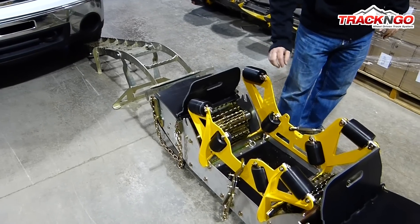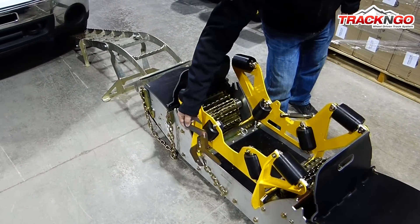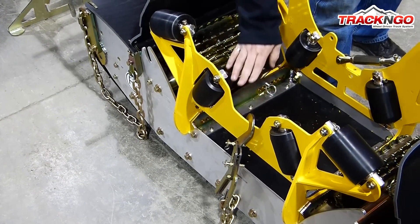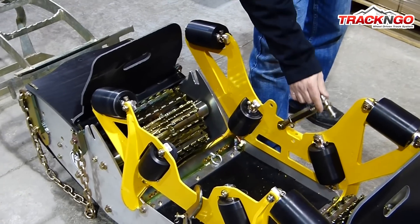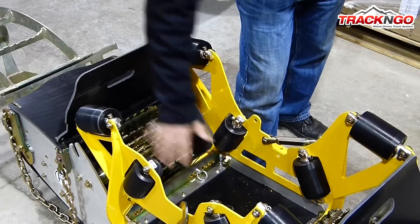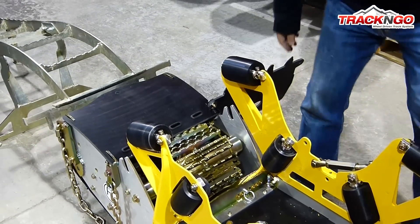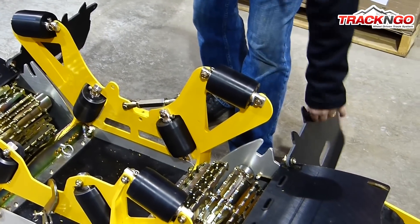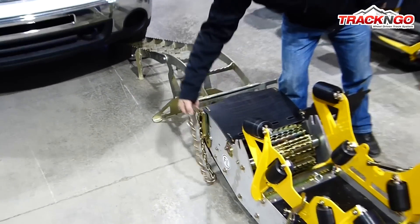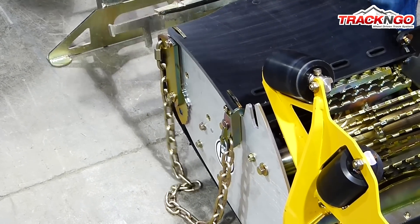Before you load the truck on the tracks, there are a few things you need to watch out for. We suggest that you hook the inside tensioner like this. There is no danger at all for the tire. As for the exterior tensioner, it is always better to install it like this. Make sure there is nothing inside the track. Open the two snow deflectors so we can climb on board. Make sure that the anti-rotation chain is hooked in this position so it doesn't interfere and doesn't get in the way.